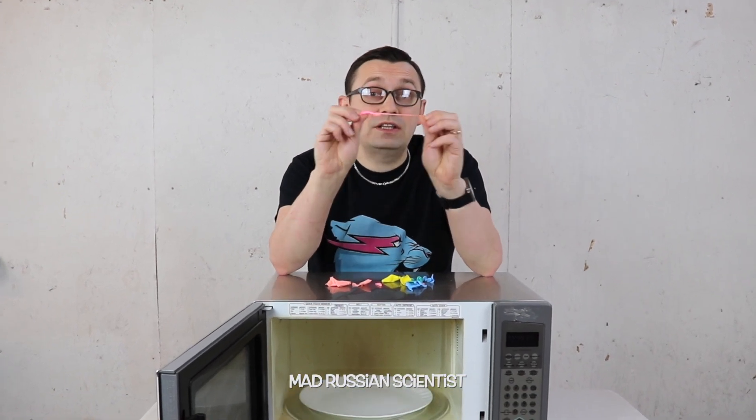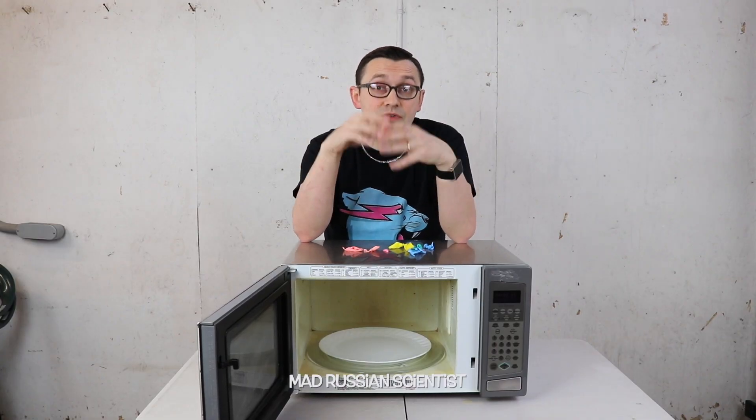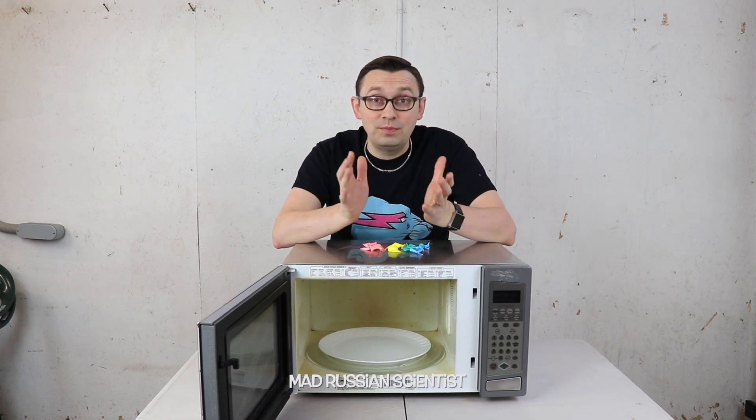What happened to the water balloons and why did it take longer for them to pop? I think it needed more time for the water inside the balloon to heat up, and then the air inside expanded and the balloon popped. Now we know what happens if you put air balloons and water balloons into the microwave. Thank you very much for watching. I hope you liked this video and I'll see you next time. Bye.